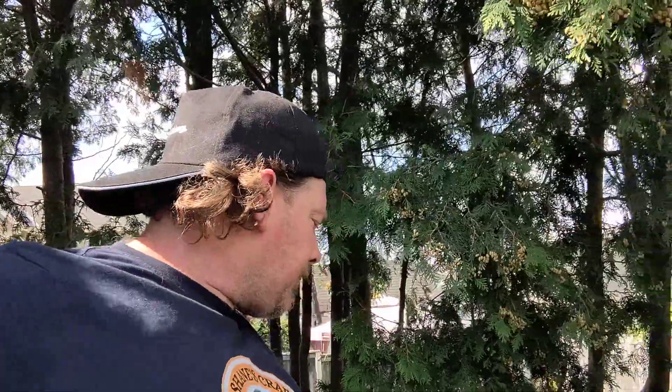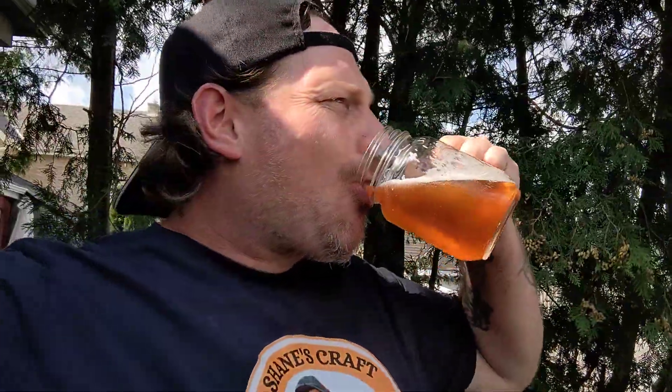Nice carbonation to it. There's nothing offensive about this at all. The more I'm drinking it, the more I'm getting the Carolina Reaper, but it's not overpowering — and that's good because I don't like anything too hot. I think it just ruins the taste. This is pretty damn good.